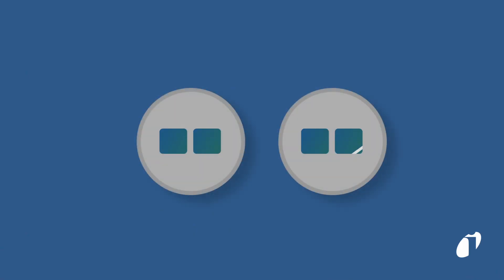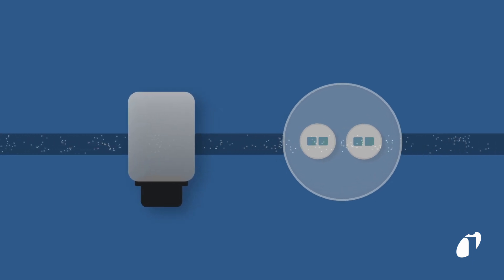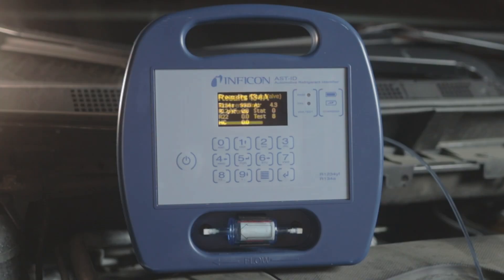ASTID uses two non-dispersive infrared sensors and a dedicated oxygen sensor to determine the purity of both R134A and R1234YF refrigerants. The infrared sensors and oxygen sensor have an expected lifetime of five years.